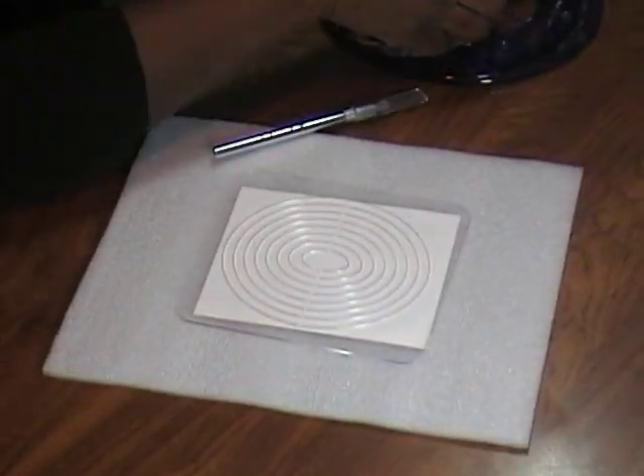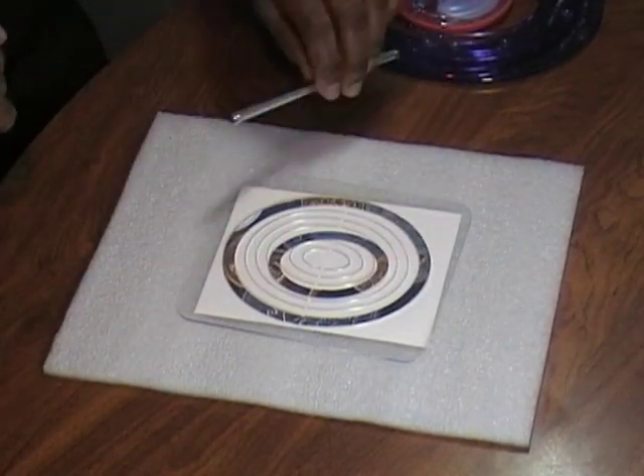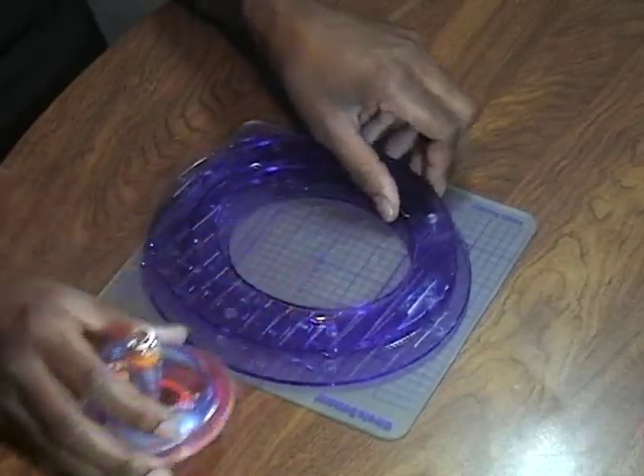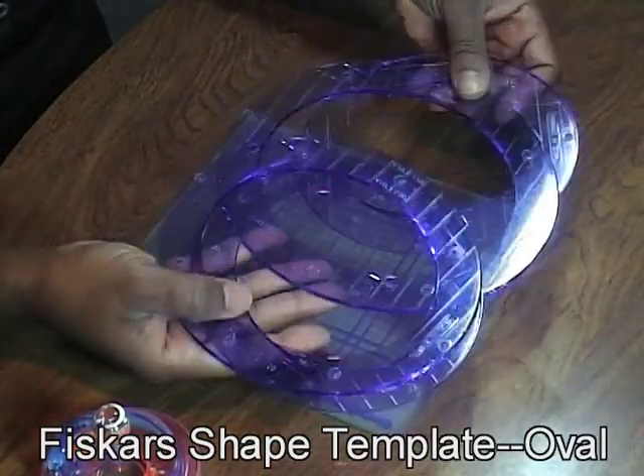You can also go in between those and cut out little rings and frames to go with your pieces, so if you have a Colossal, don't toss it out. Another option would be the Fiskars shape cutters, and these happen to be the same oval ones that I used on the cover of my journal.